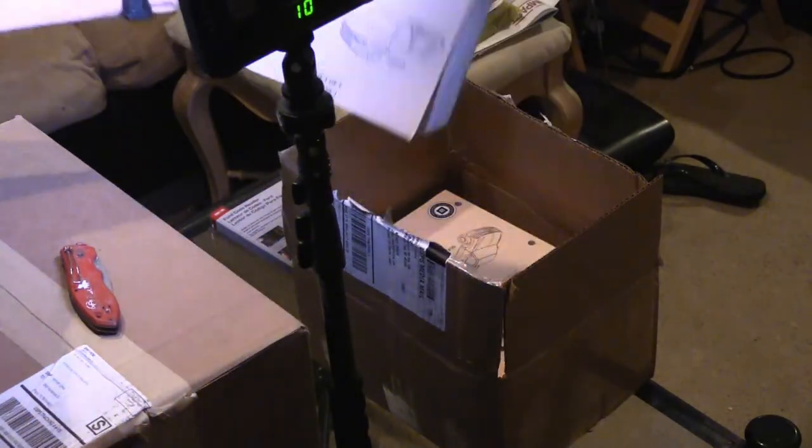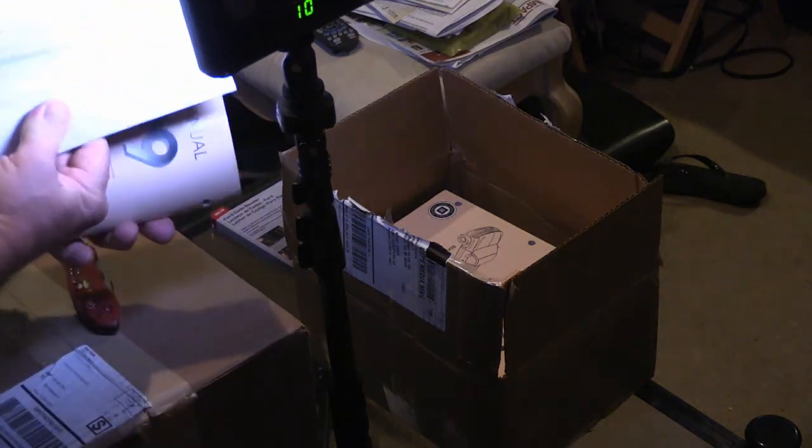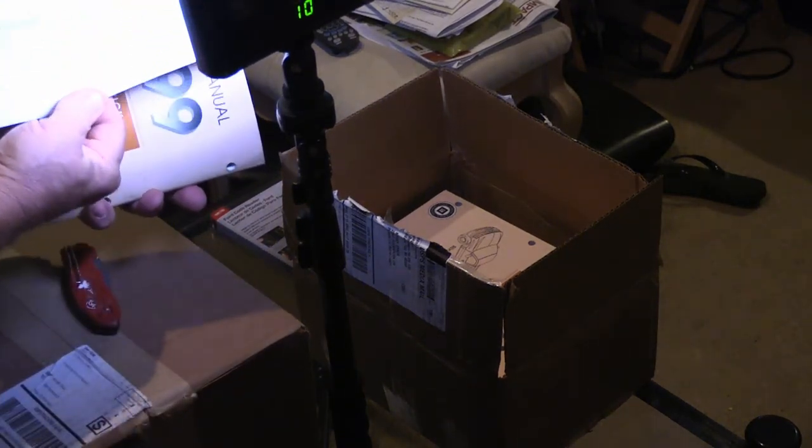So let's do an unboxing. Here are the shop manuals I got — they've got everything in there but what I need.